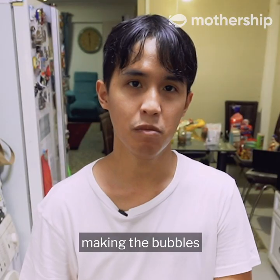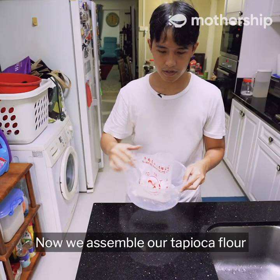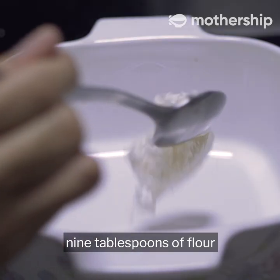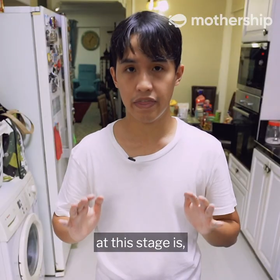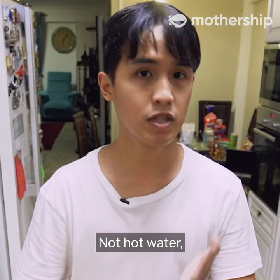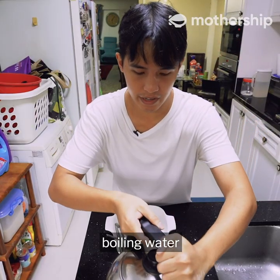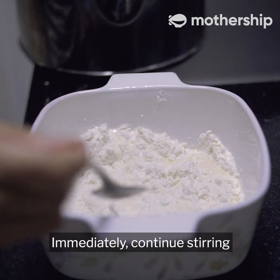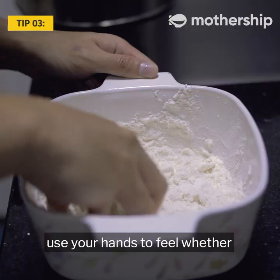That was the easy part. Now for the hard part — making the bubbles. First, boil some water. As it boils, grab a pot and add nine tablespoons of tapioca flour. The most important thing at this stage is boiling water — not hot water, boiling water. Add a total of five tablespoons of boiling water: add three first, mix it, then add another two immediately. Continue stirring.